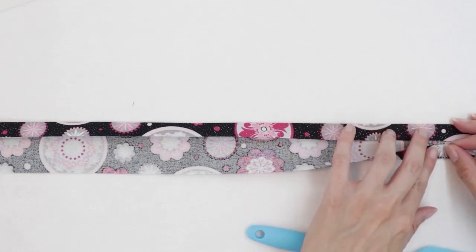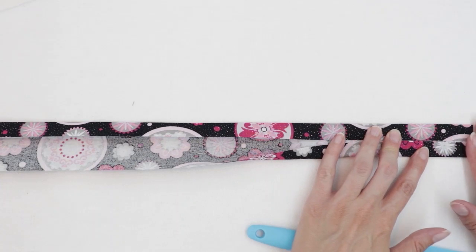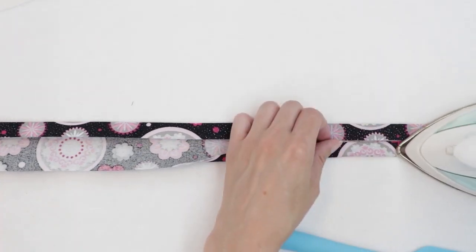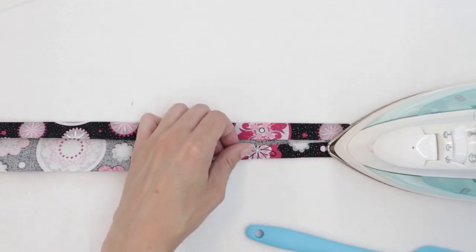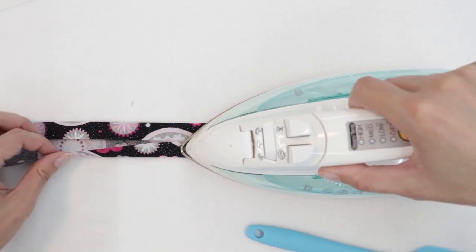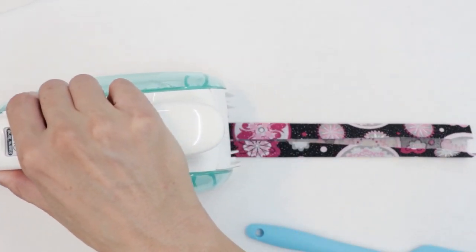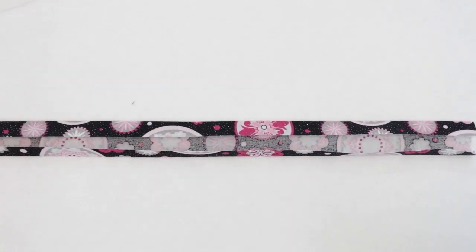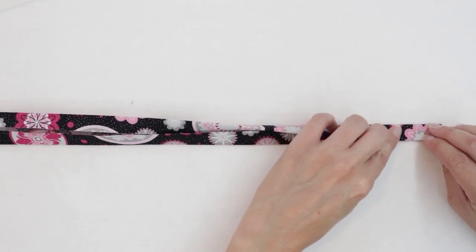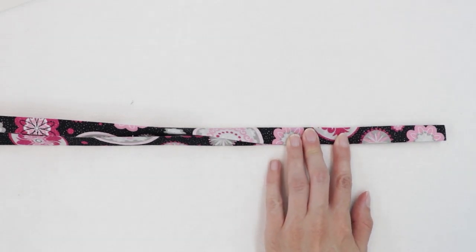Repeat on the other side — again, don't overlap at the center. They should just barely meet. If there's a tiny gap in between the two, that's okay. A tiny gap is better than them overlapping. Next, fold it in half again, taking care to be as exact as you can so that those folds line up, and press.